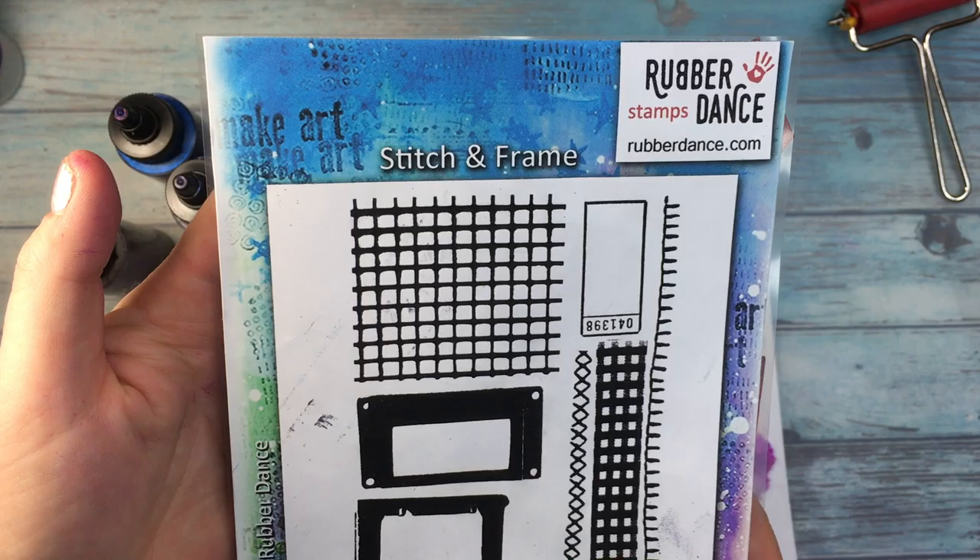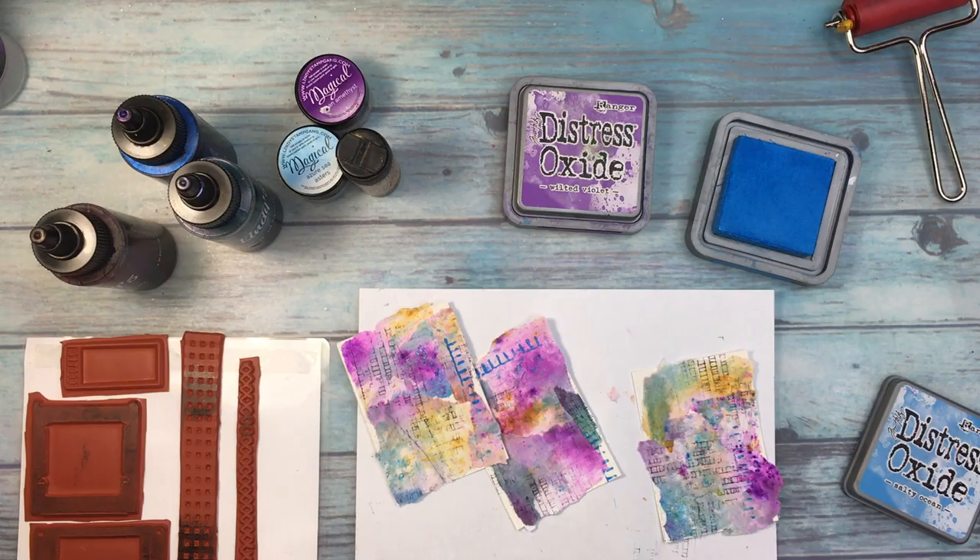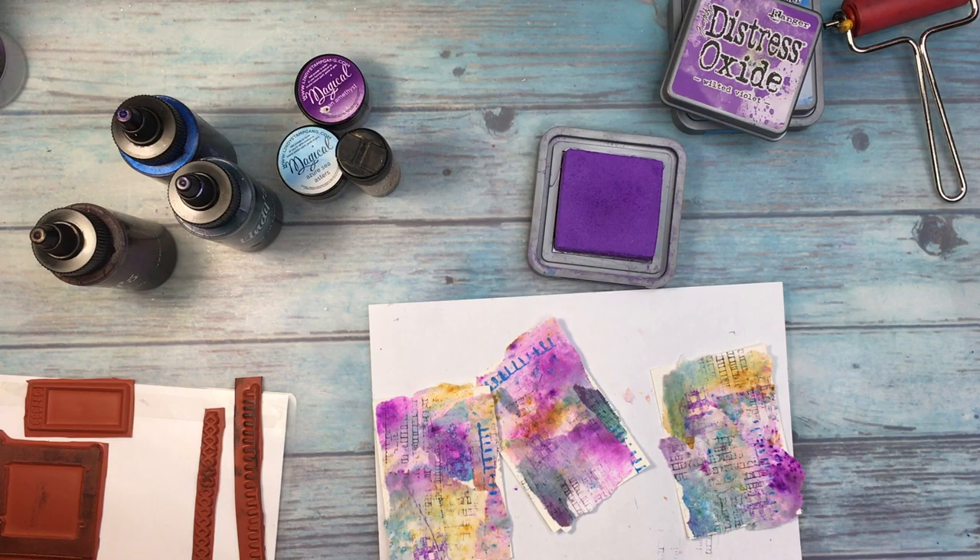And now I'm adding some stamping with stamps from Rubberdance and stamps from Carabel Studio, which are beautiful. I'm using Distress Oxides and also Archival Ink, and I'm stamping them randomly like I always do. And because a very flat surface is not really something I like so much, even though I love art journaling, I am adding a little bit of embossing.